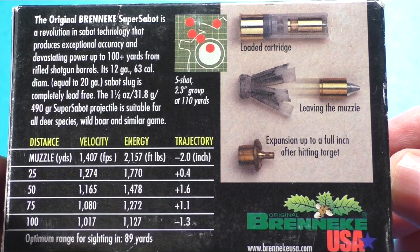First let's take a closer look at some of the specs of these unique German imports. The Brennke Super Sabo is a revolution in sabot technology that produces exceptional accuracy and devastating power up to 100 yards plus. The slug is made out of brass with an aluminum spiked core — a really cool looking slug. It weighs in at one and one eighth ounce and has a muzzle velocity of around 1400 feet per second.